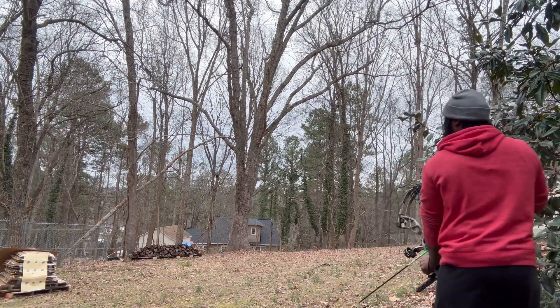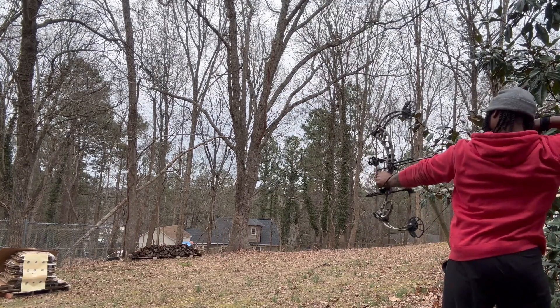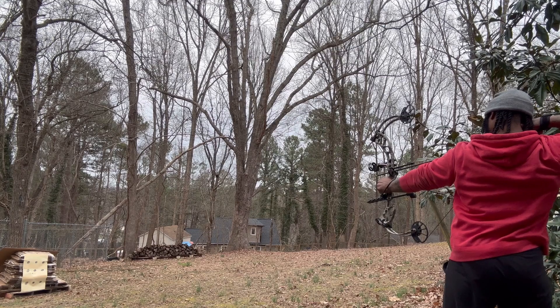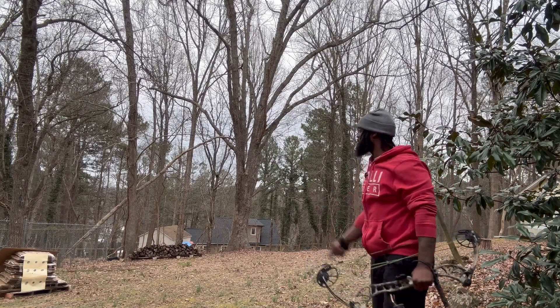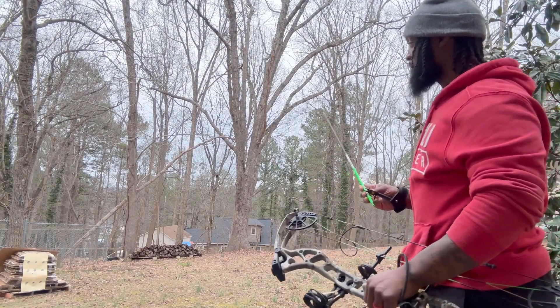Go through the whole process: get your grip, pull, get your peep sight on it. The pin is gonna be dangling but be steady, breathe, and just pull. Got another bullseye! See - when I talk through it and be patient, I literally got another bullseye.